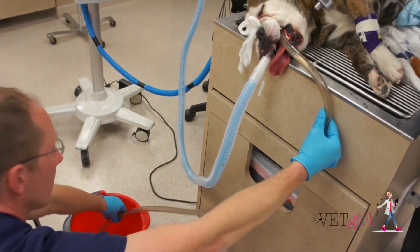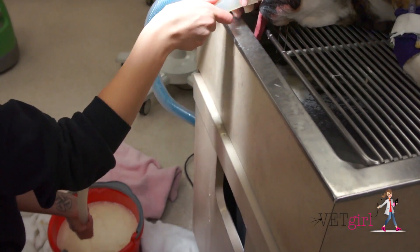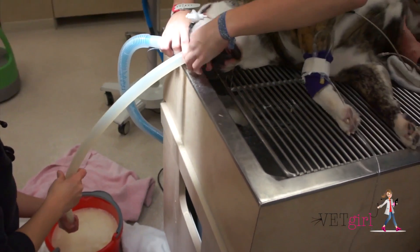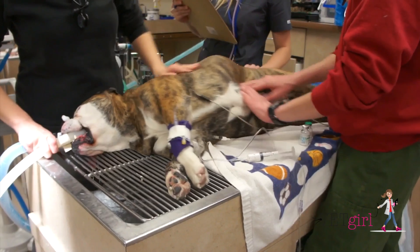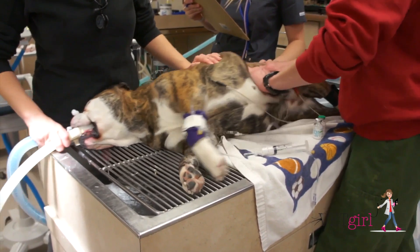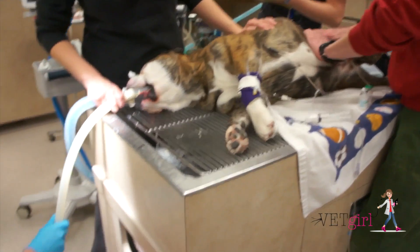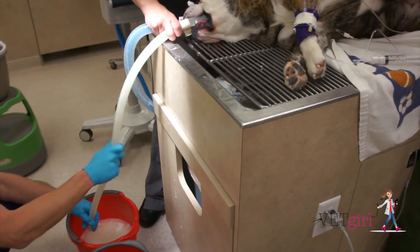We used cold water to help stop or slow the yeast metabolism and had to use 15 gallons of lavage to completely empty the stomach. You can see here it takes multiple people to help gastric lavage this patient. Our ultimate goal is to have someone manipulating the stomach and palpating aggressively to help break up that dough so we can get it out on lavage. Once we feel that the stomach is empty,